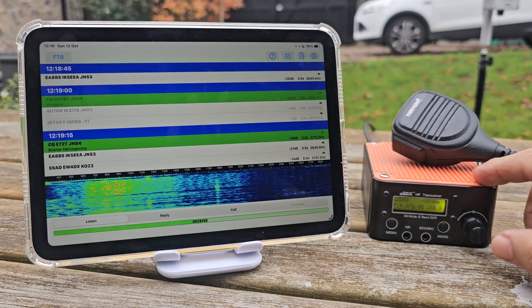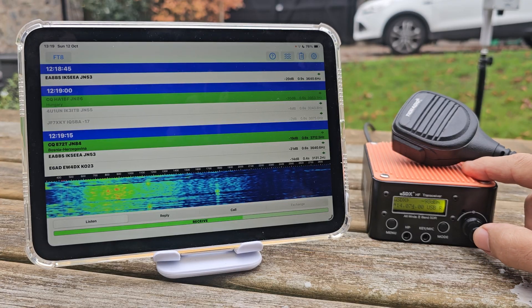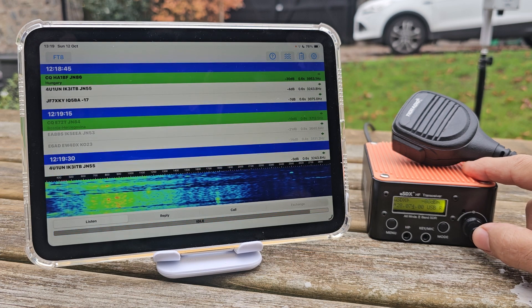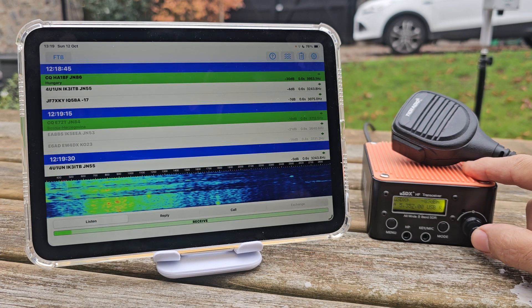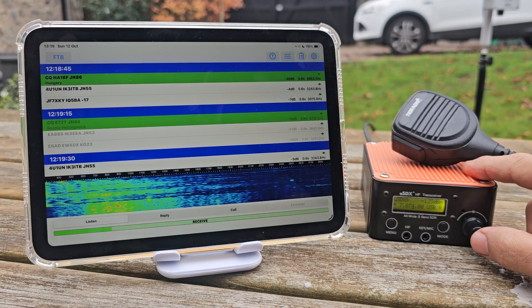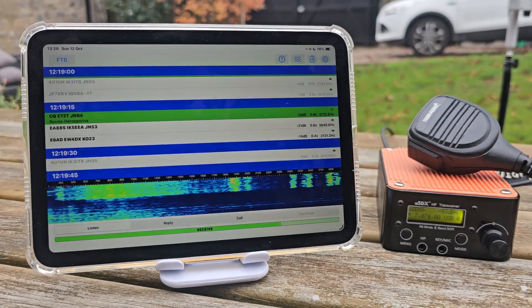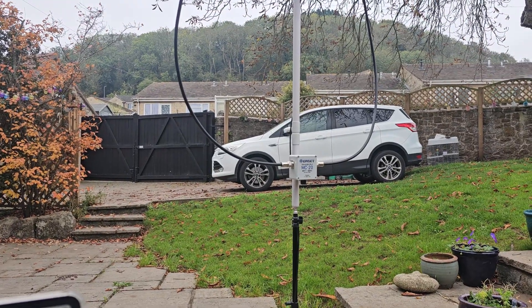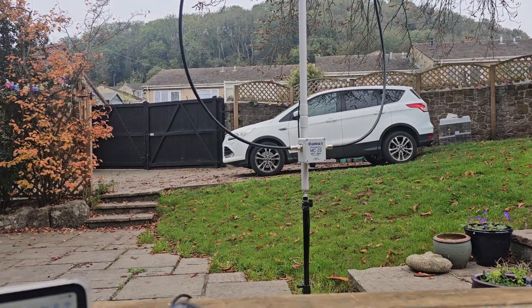Now it's very easy to change band on this radio — you just double press, like so, change band, get on to 40, give that a minute, using my Loop Oscar Mic Zero Echo Tango.